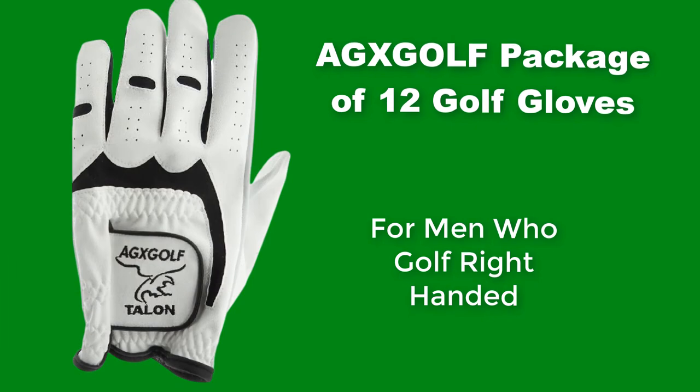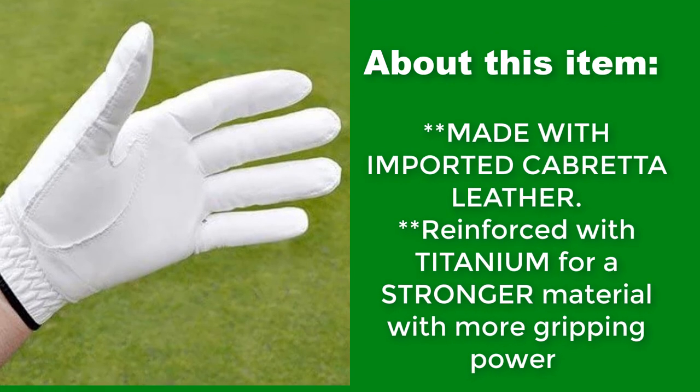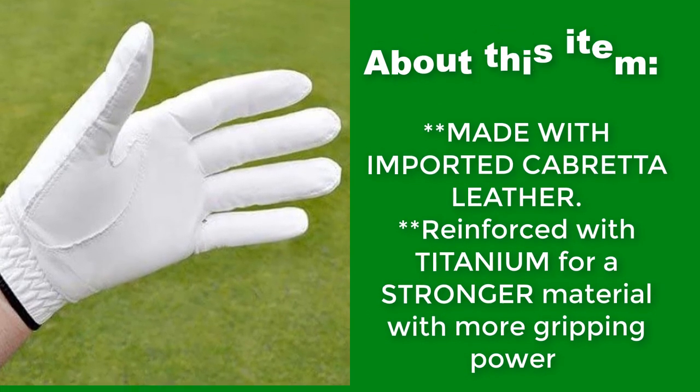A GXGolf Package of 12 Golf Gloves for men who golf right-handed. Made with imported Cabretta leather, reinforced with titanium for a stronger material with more gripping power.